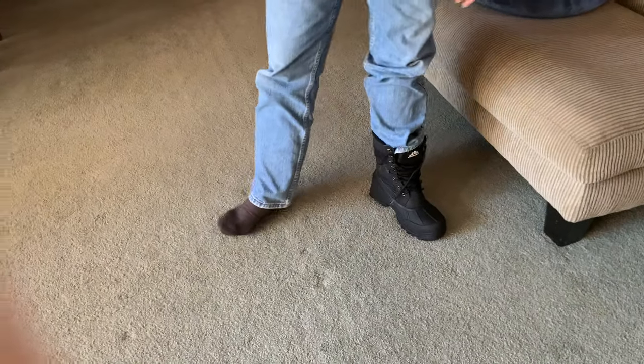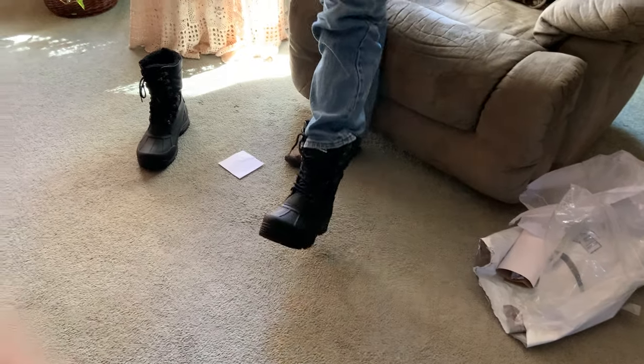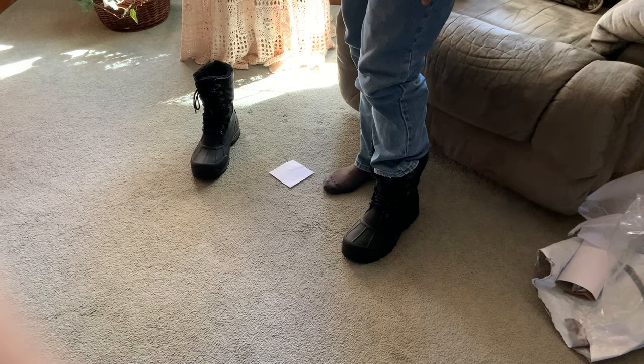How does it feel? They're comfortable enough, but they're too short. I was worried about that. It's all the padding in there — it might pack down enough with a little wearing, but they're a tad short.